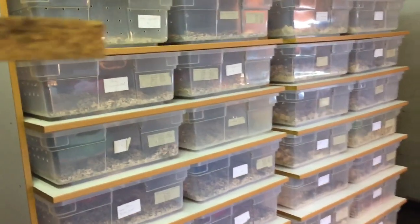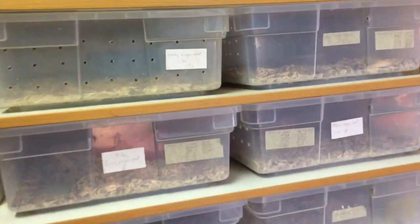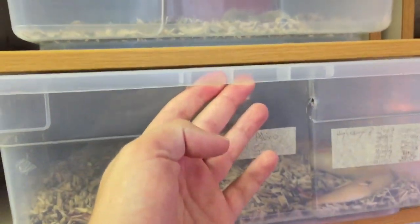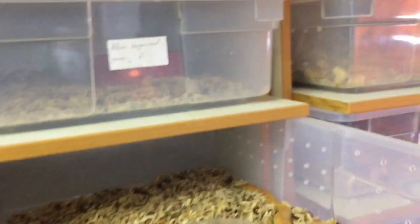Hey guys, so this morning we were checking on the Kenyan sand boas and we had a very nice surprise, so I thought I'd show you guys.